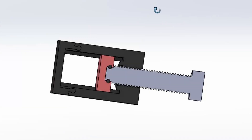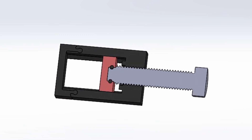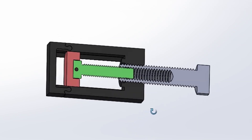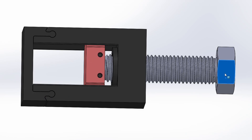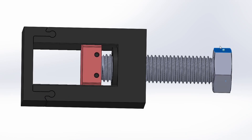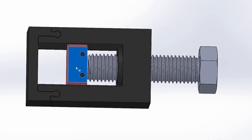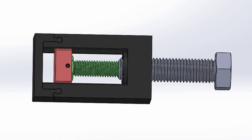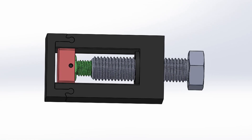I modeled up a concept in SOLIDWORKS of what a normal screw would behave like, then I did the differential motion screw concept. After applying some screw mates to the model, I got the assembly to behave on screen as a normal 3/4-10 screw would — with 10 threads per inch, every 10 turns of the screw advances a traveling nut by one inch. I applied the same screw mates — actually two screw mates — to the differential motion assembly, and the SOLIDWORKS model behaved as I thought it should, so it's time to print.